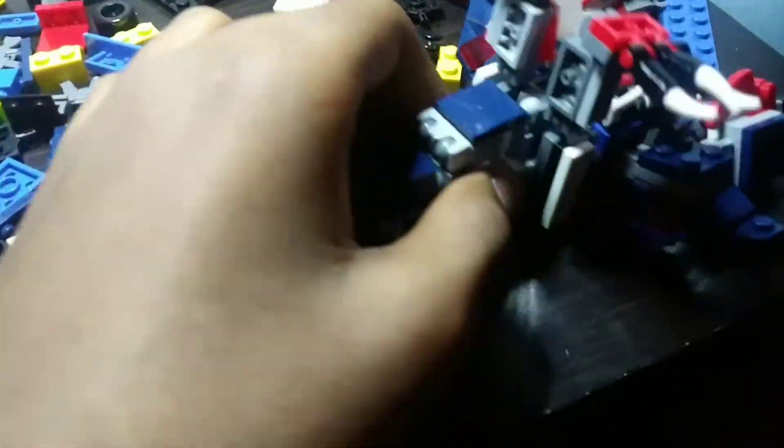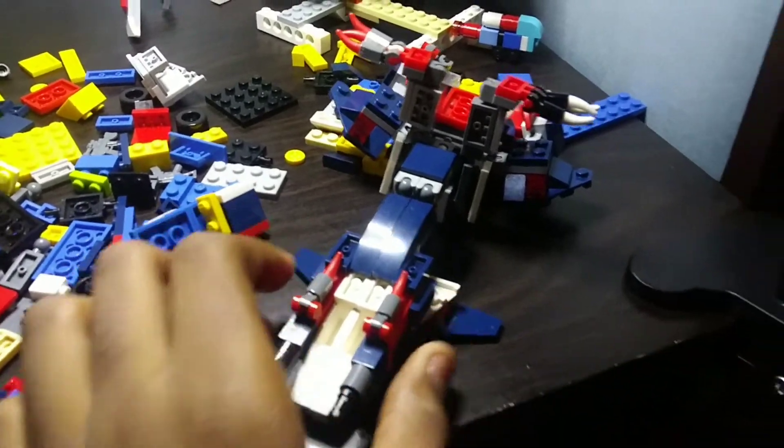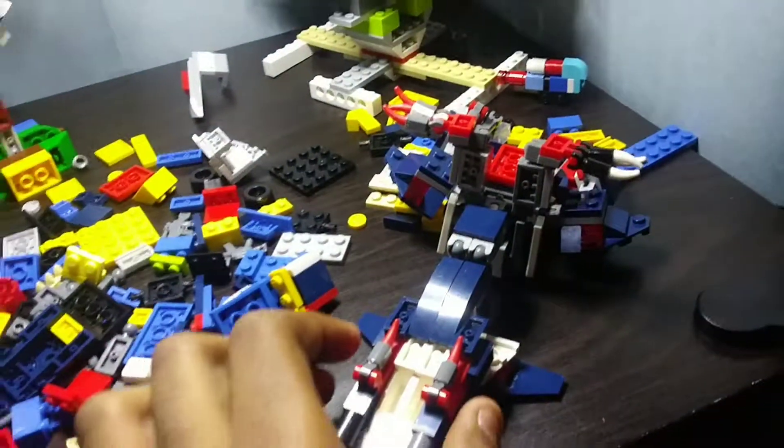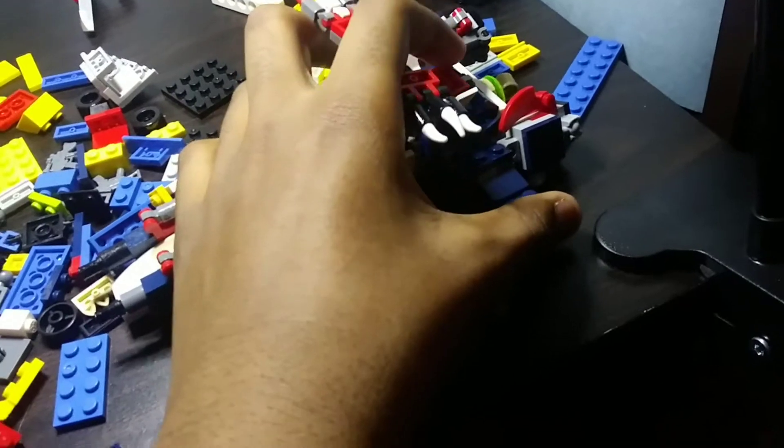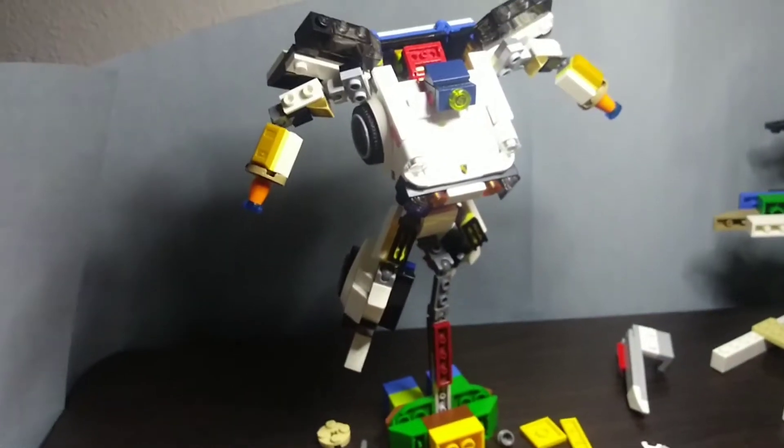If you look at my Instagram page, which is on my about page, you can see the progress I've been making to this build. And yes, I will make a stop motion about this thing.